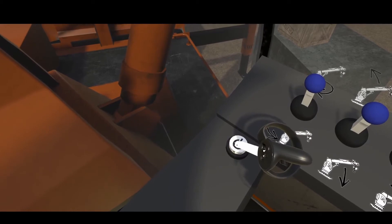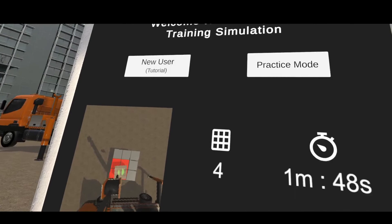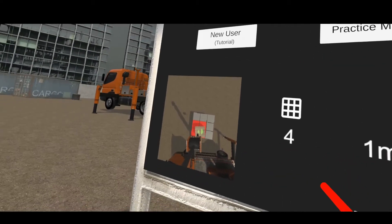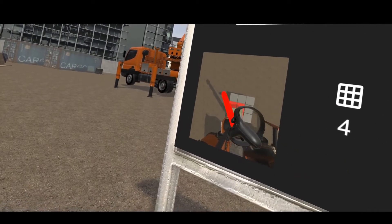At the end, the user turns off the engine and goes back to the main menu to see the result. The timer on the right is showing 1 minute 48 seconds, and the score is on the left. The maximum score is 9 and the minimum is 0.